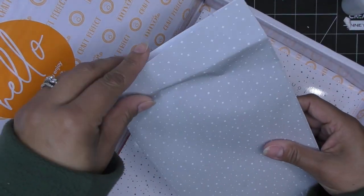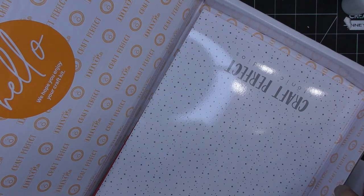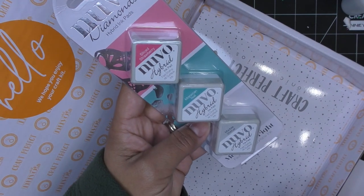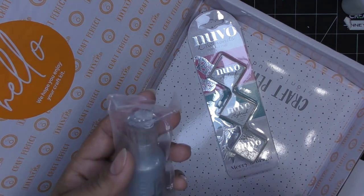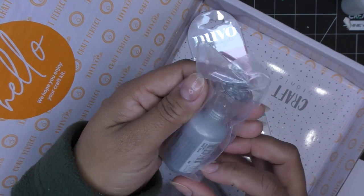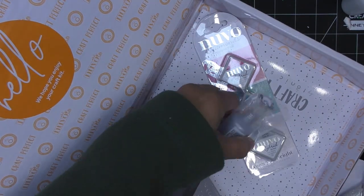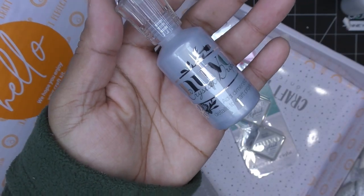And then here we have some different items. We have hybrid ink pads in Sliced Strawberry, Moroccan Teal, and Marble Statue — really, really gorgeous colors. And then we have crystal drops metallic in Silver Lining — super pretty and silvery, as you can see there.